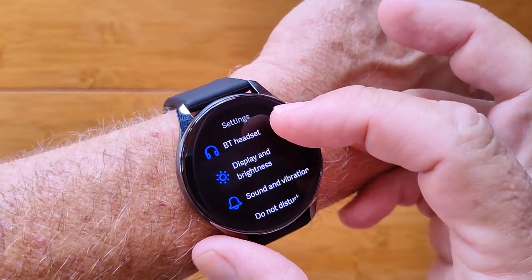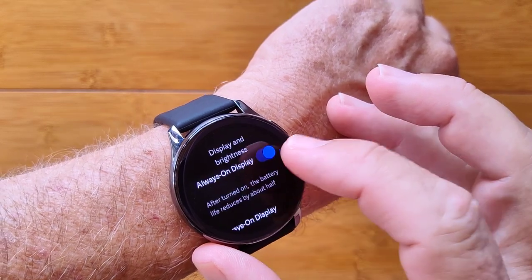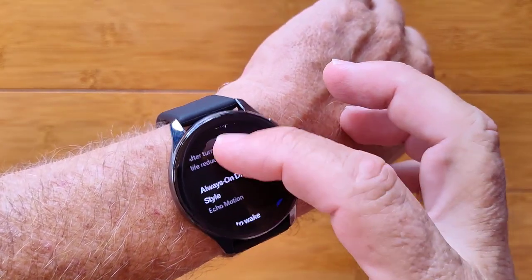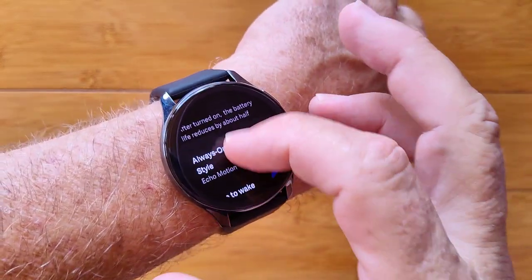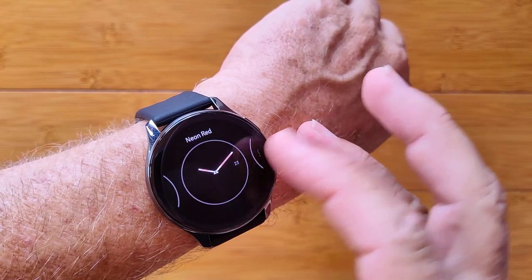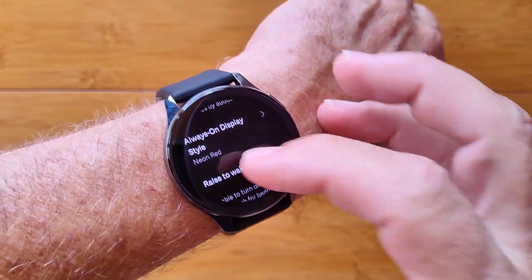You've got settings where you can pair a Bluetooth headset to this, and it's got capability for music up to 4GB of storage in here. Always-on display or not if you want longer battery life, and a few different styles of always-on watch faces, including analog if you'd like.